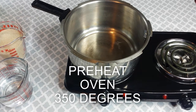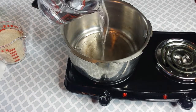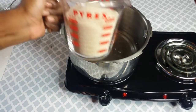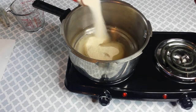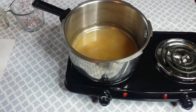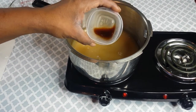Alright, first thing first with apple dumplings — you want to make your syrup first. I made the mistake of cutting my apples first and then realized I forgot to make the syrup, so don't make my mistake. Turn the fire on. This is two cups of water, two cups of sugar — this is making six apple dumplings — and a teaspoon of vanilla extract.